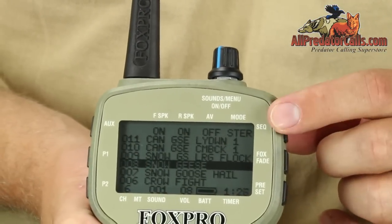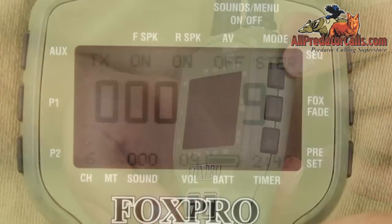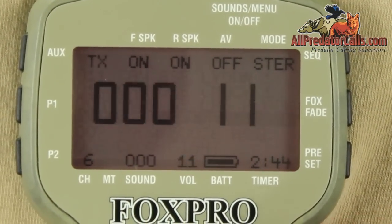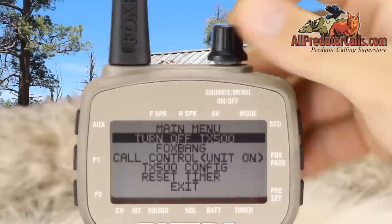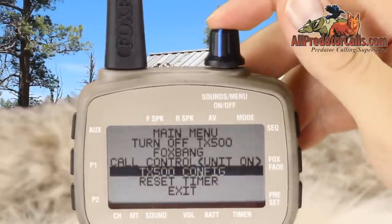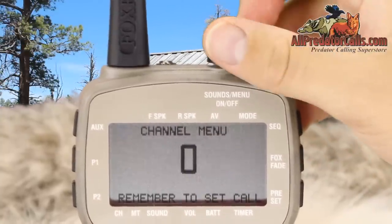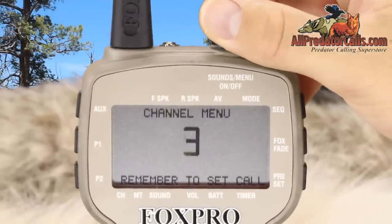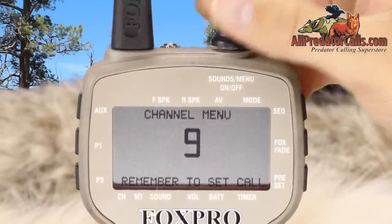Fox Cast is a sequencing method that allows you to design your own series of calls. When used, the caller will play the custom series of sounds for you automatically. The TX500 can operate off of 16 different channels, which you can change by rearranging the channel switches in the back cap and setting your remote control to the corresponding channel via the menu screen.